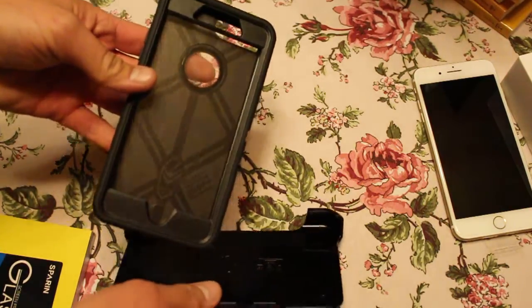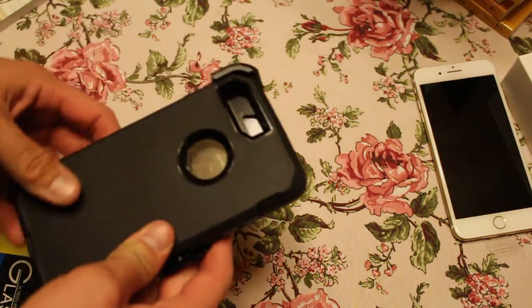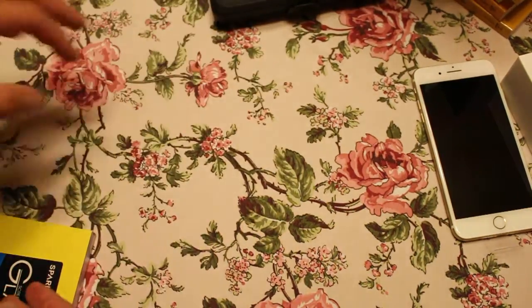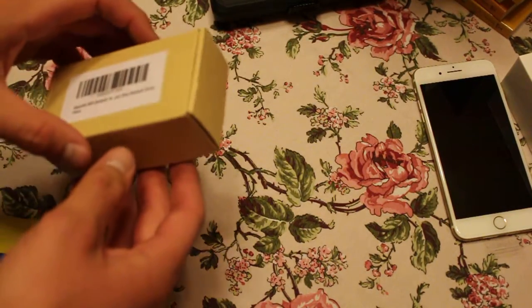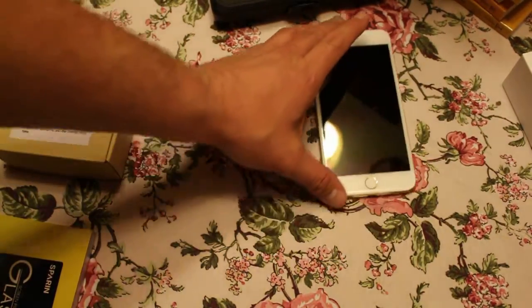The other thing I got — I'll get back to that — this is the Otterbox Defender series, really really high quality. I've had this for my iPhone 5, and because this is such a big phone — I mean it's a huge, huge phone.